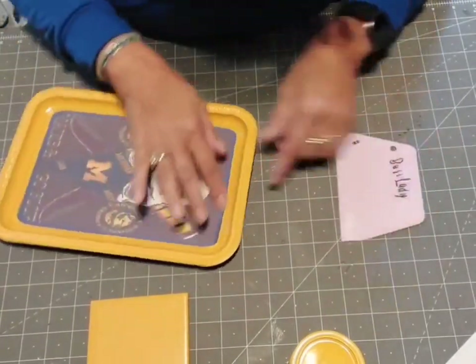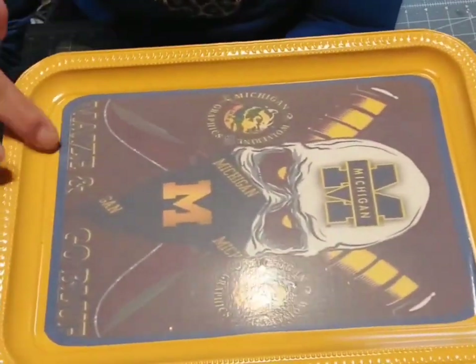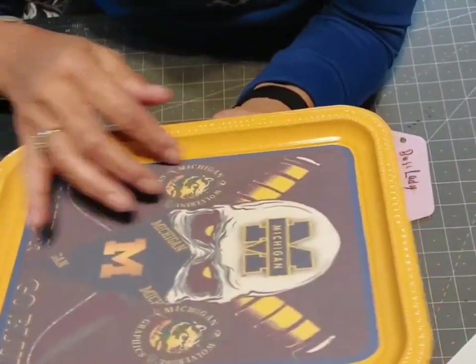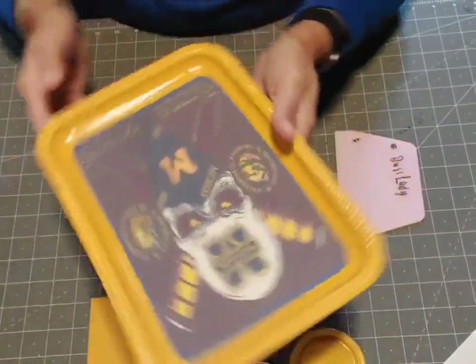Alright, it's down. There are no bubbles. I'm not a perfectionist but I'm OCD — there's a little bit more space on one side than the other, but we're just going to go with it. I don't have a choice because it's down and I'm not doing this over. So that's that part.